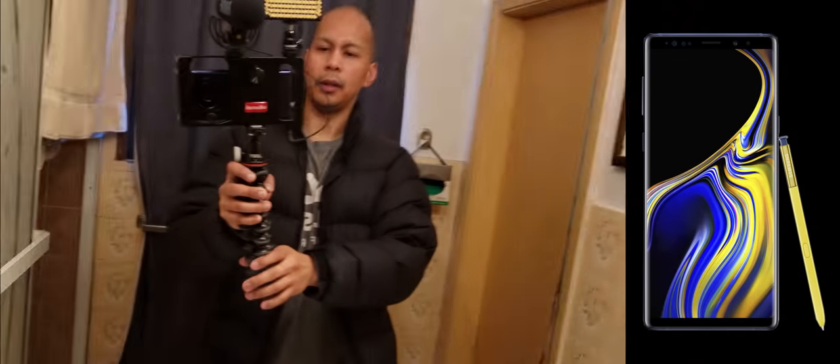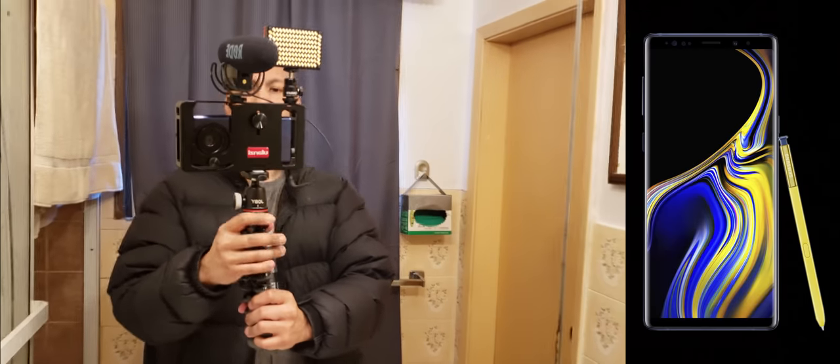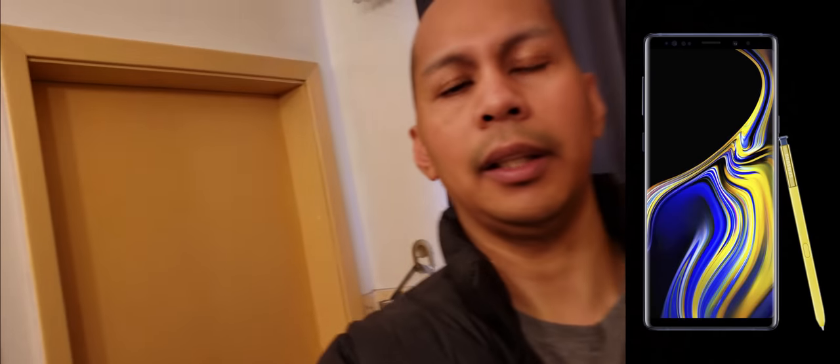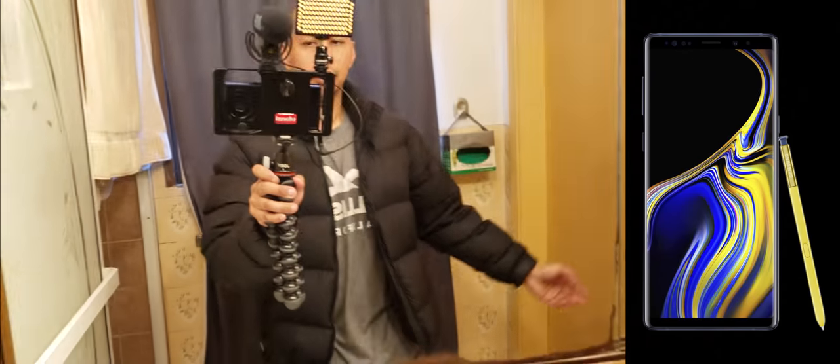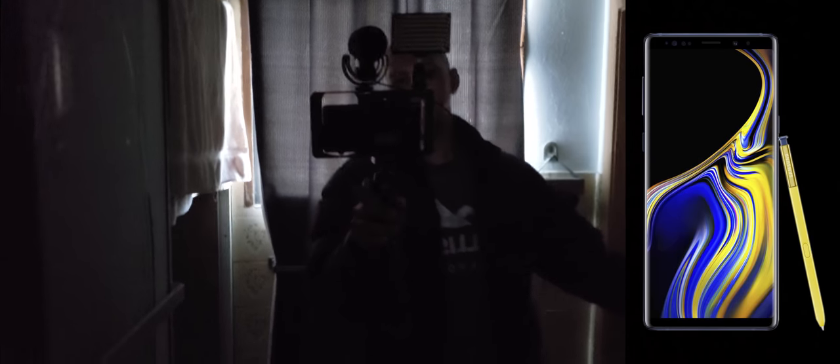Overall, when it comes to weight with all the accessories mounted on the cage, it is still pretty lightweight. Let's do some video test samples with the wide angle lens that came in the box. We're going to test it with and without the lens so we can see the difference in depth of field, and also evaluate the usability of the smartphone cage with all accessories added.